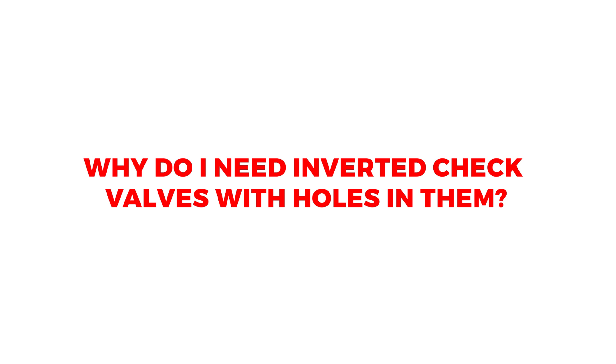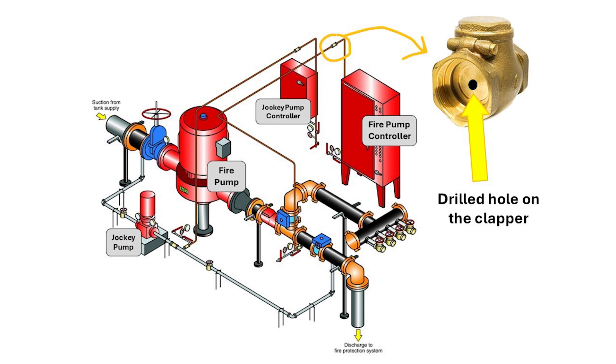Why do we need inverted check valves with holes in them? The inverted check valves act as pressure snubbers. Two bronze or stainless steel check valves shall be installed in each pressure sensing line, spaced at least 5 feet apart, with a nominal 2.4 mm hole drilled in the clapper to serve as dampening. This enables the pump controllers to monitor sudden pressure drops while dampening the effect of sudden pressure increases to protect the pressure transducers, which are very sensitive electronic devices inside the controllers.